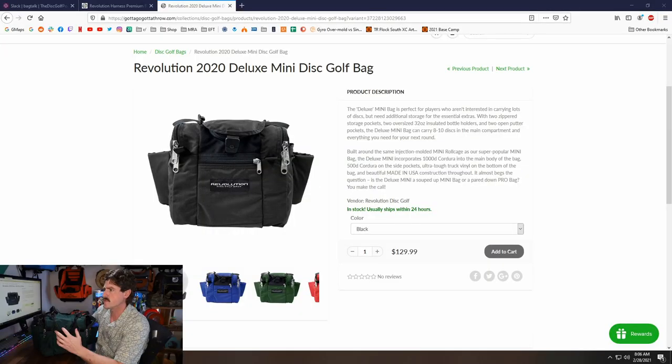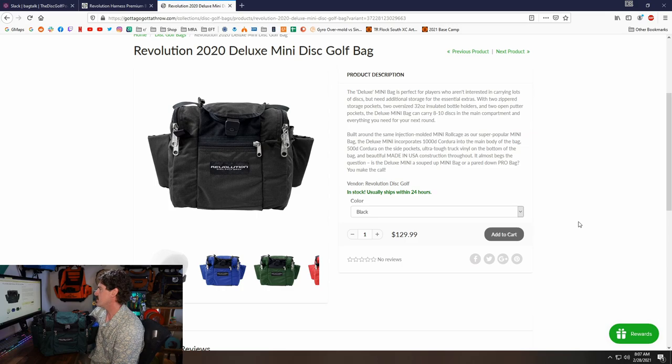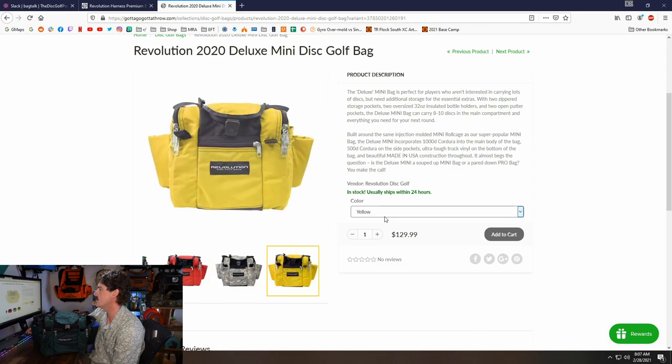They advertise this bag as carrying 8–10 discs. Looking at their listing on the website, it has two main fabrics: 1,000 denier Cordura and 500 denier Cordura. It's made in the USA. That quality of material and the fact that it's made in the USA really comes into play with that price tag. I know that's going to be sticker shock for a number of people, but in my opinion, if you're looking for a small size bag, you cannot get a better one than this. You're really going to pay a premium for super high quality fabrics and the fact that it's actually made in the USA. They have a few different colors available now: black, blue, green, red, camo, and yellow.